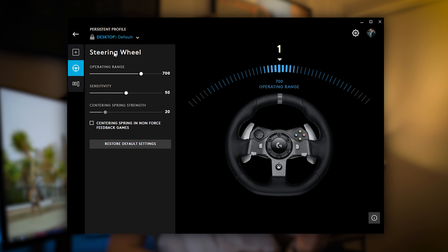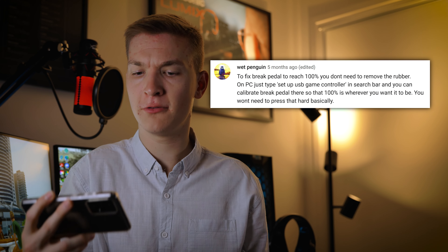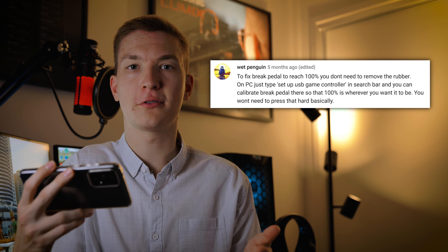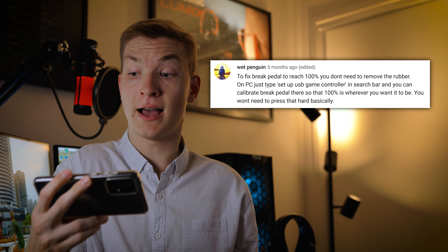It's not all bad news — you can fix most of these issues. For the brake pedal, if you are on PC you can go into Logitech G Hub software and change the sensitivity of the brake pedal. Increase it to a hundred percent and it means that you can stop the car easily for a quick fix. There's also a recommendation from a viewer — wet penguin — who said to fix the brake pedal reaching a hundred percent you don't need to remove the rubber. On PC just type 'set up USB game controller' in the search bar and you can calibrate the brake pedal so a hundred percent is where you want it to be, meaning you won't have to press that hard. That said, the pedal will still not feel that great to use.